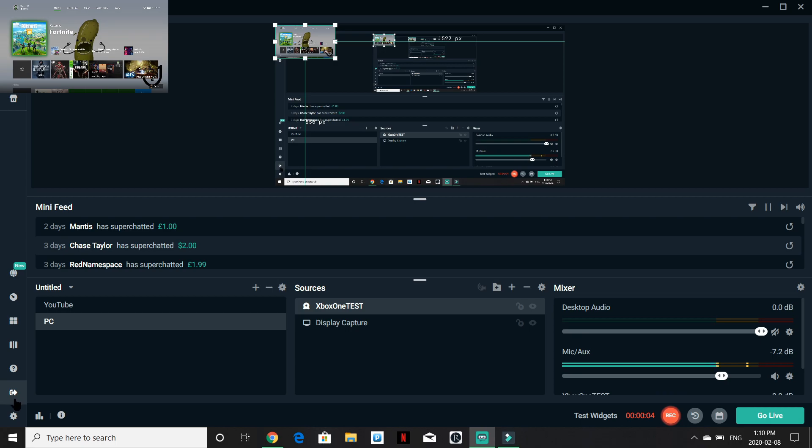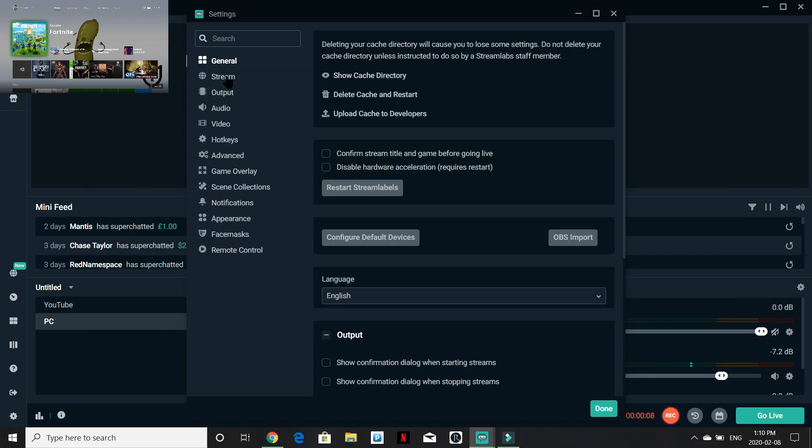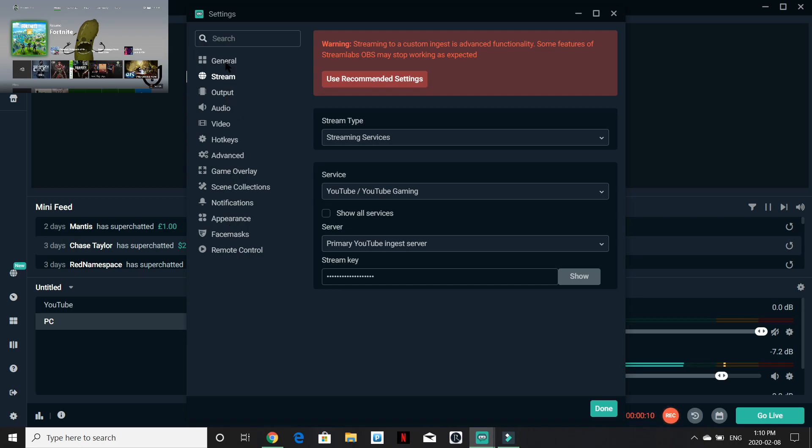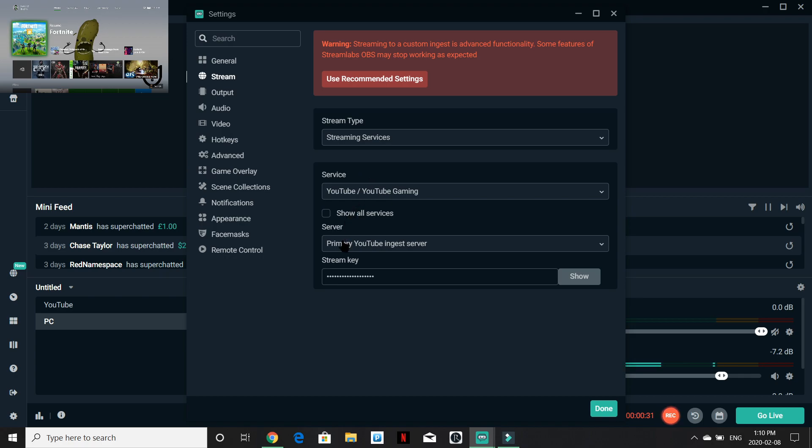Once you have your Xbox set up, go down to your settings tab, go to 'Stream,' and you can mess with all these settings as much as you'd like. I'm just going to go over the basics — make sure you do NOT use the recommended settings. When I used them I couldn't even stream, it was really weird. Make sure you have your streaming service set: YouTube Gaming, Twitch, Mixer, Facebook, or whatever you want to do. Then go to the primary YouTube server.